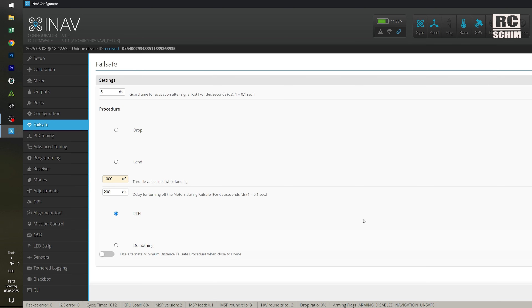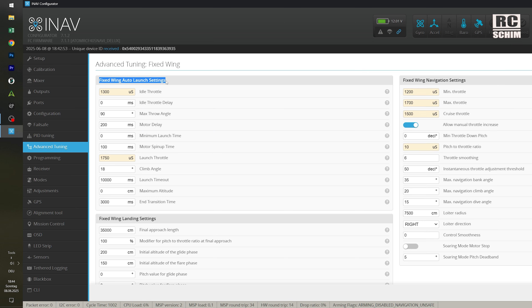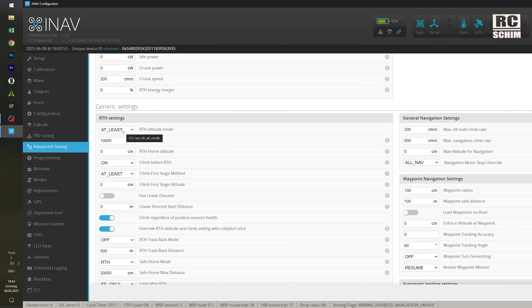On failsafe it will return to home. The PIDs — I didn't touch them. These are the auto-launch settings: 30% idle throttle, max throw angle to 90, launch throttle at 75%, 18 degrees — could be steeper but 18 degrees. It launches for 10 seconds with no altitude limit and a 3-second end transition time. Return to home at least 100 meters.